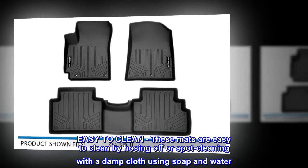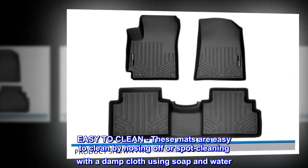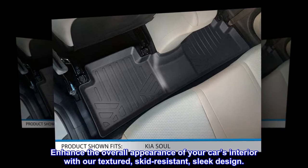Easy to clean. These mats are easy to clean by hosing off or spot cleaning with a damp cloth using soap and water. Enhance the overall appearance of your car's interior with our textured, skid-resistant, sleek design.